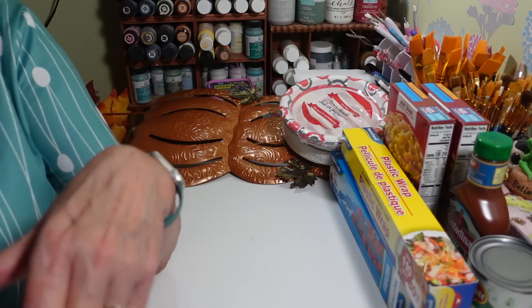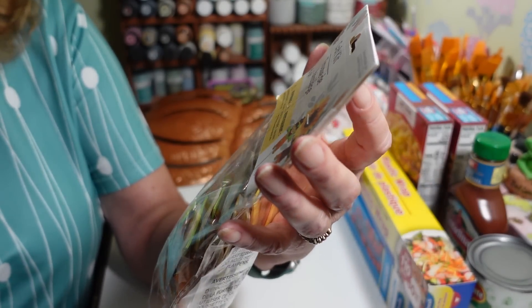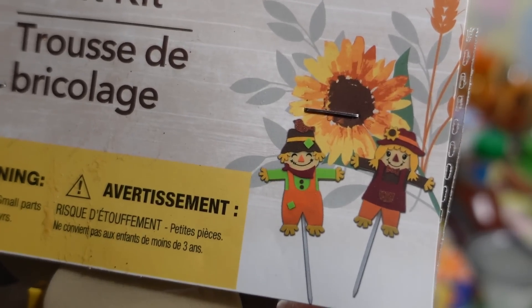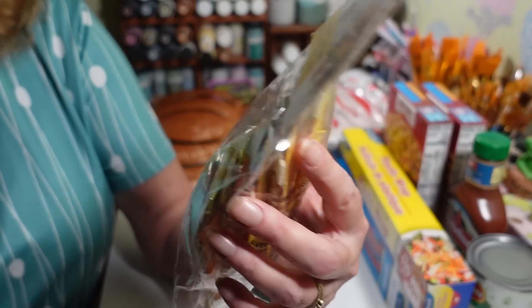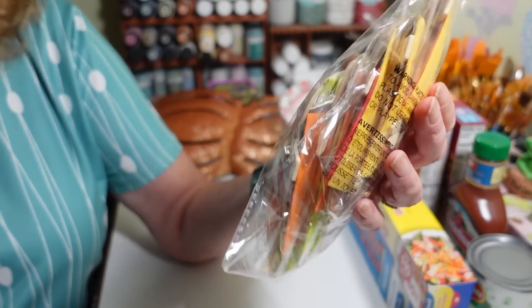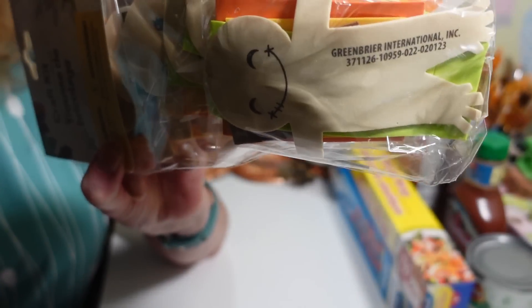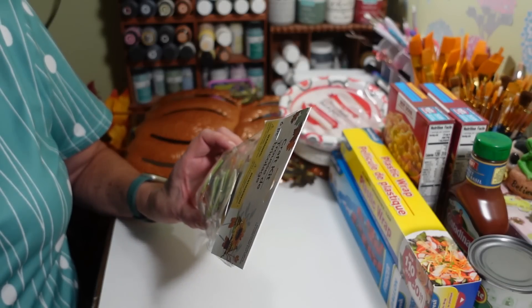Now let's look at the fall stuff. I found these cute little craft kits — you make scarecrows. They'd be great for kids to do, or even at an assisted living place. They're laser-cut and just really cute little scarecrows — you get six of them, a little boy and a little girl. They do stamp them with the Dollar Tree branding, which I don't really understand since it already says it on the package.